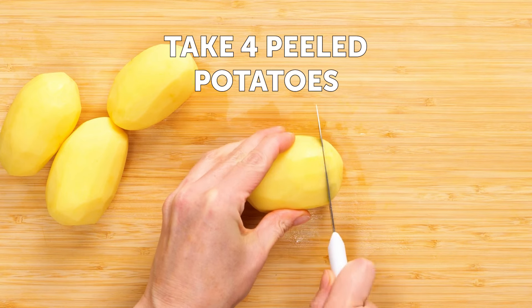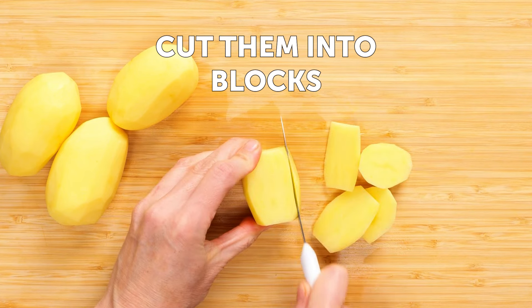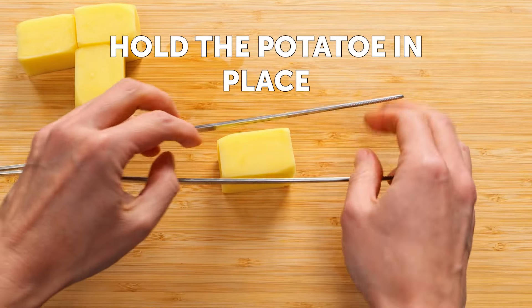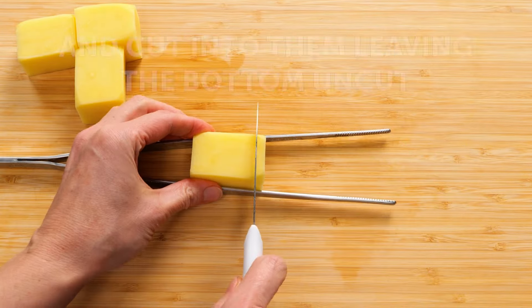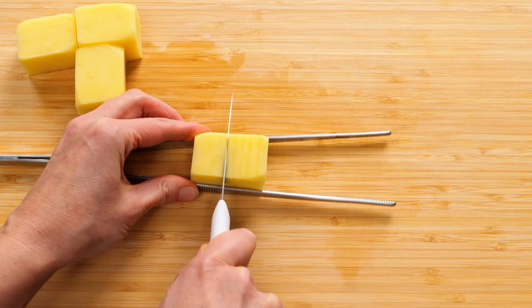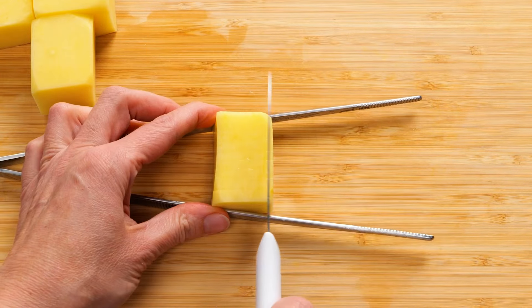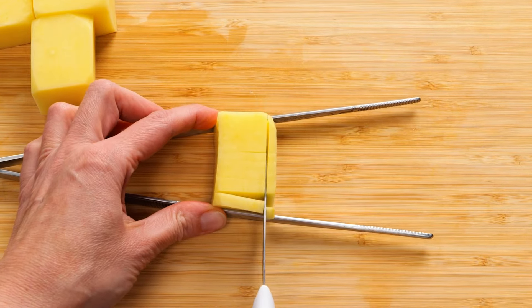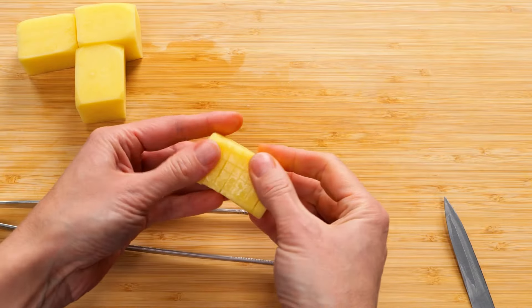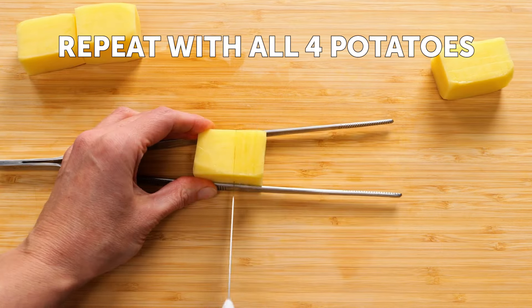Take four peeled potatoes and cut them into blocks. Hold the potato in place and cut into them, leaving the bottom uncut. Make multiple cuts with around 0.1 inch space between. Repeat this perpendicularly. Repeat with all four potatoes.